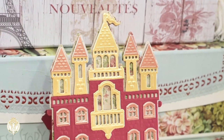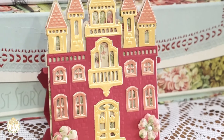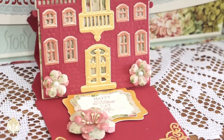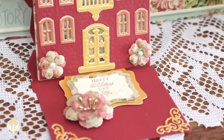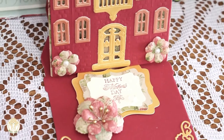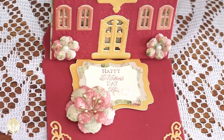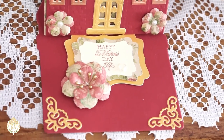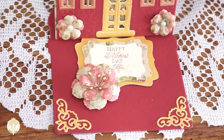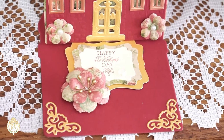I just searched Anna Griffin in Cricut Design Space, came up with that sentiment, and she also has frames from different cartridges within Cricut Design Space. I didn't use a cartridge, but that's how you research them. I just resized the sentiment and measured the area to see how I wanted the frames, then cut it out on three different papers and had my Cricut Maker write it on the top layer.